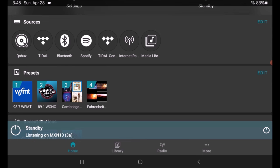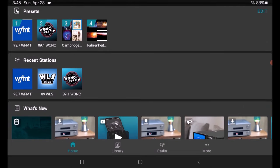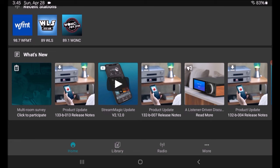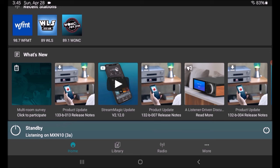Number four is the Fahrenheit Project, another playlist of mine. Underneath it shows recent radio stations and what's new — so product updates, firmware updates for the device or the StreamMagic software. It'll show what those updates were and how to access them.